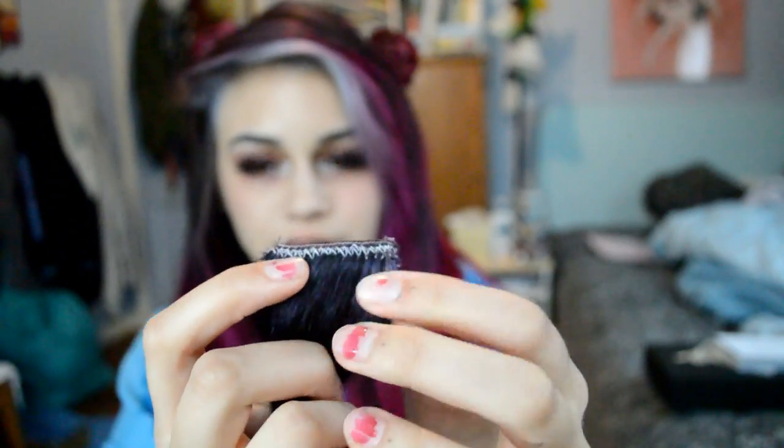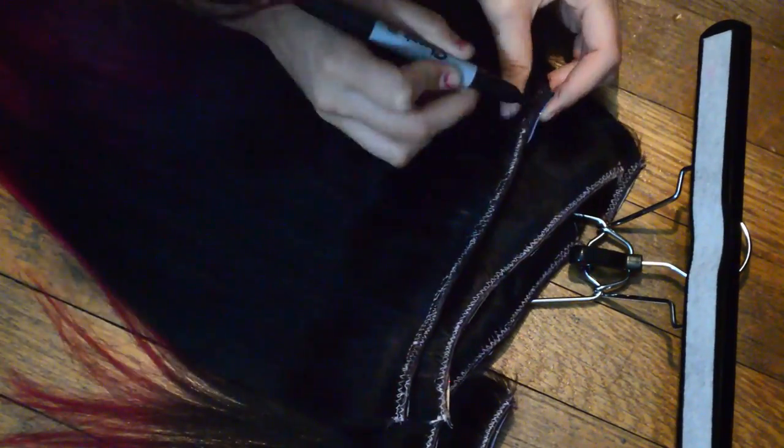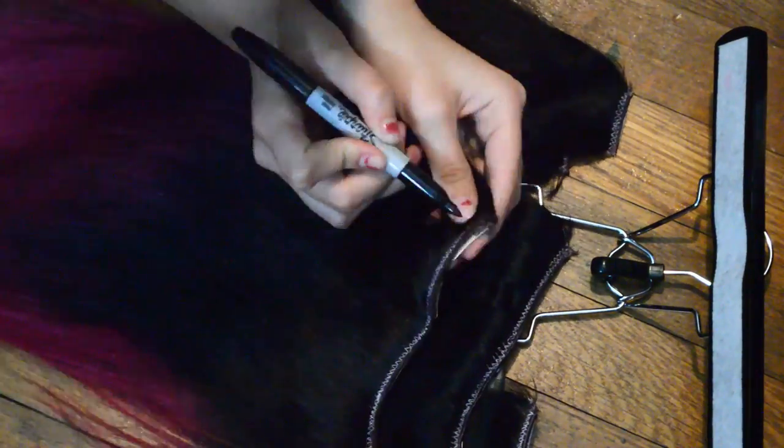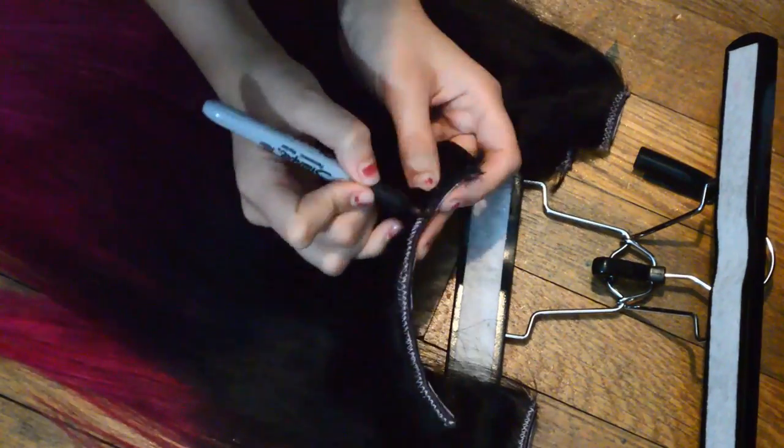One little hack I came up with: because these extensions are blonde, the clips are white too, and the stitching is also white. When the extensions are under your hair and the stitching pokes through a little bit, it can be noticeable. What I do is take a black or brown Sharpie and go over the stitching. I'm not really concerned about the Sharpie since this part faces outward and gets covered by hair anyway — it just makes the extensions look a lot more natural.